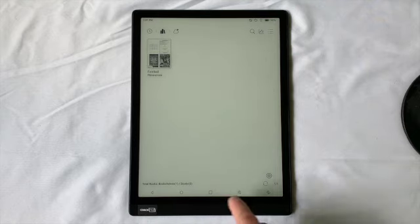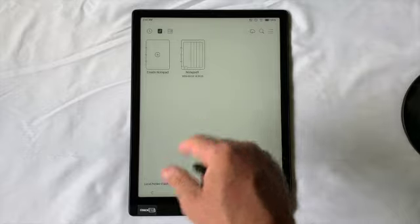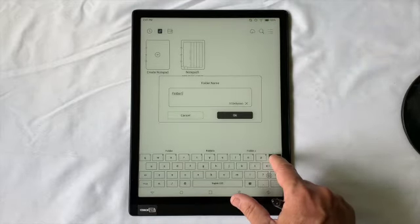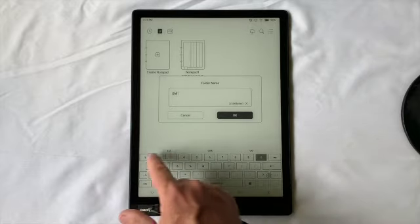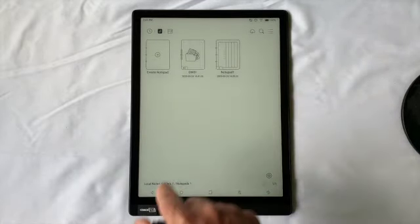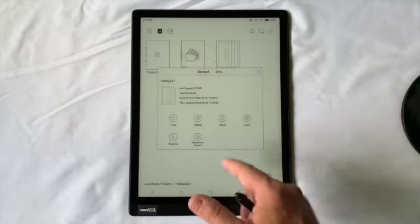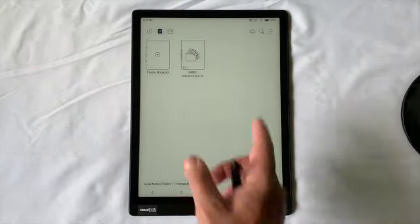This way, as you drop your huddle practice scripts or other scout cards from a computer program, you can organize them into a folder structure — called bookshelves in the library. In the Notes application, they're called folders. You can come up here to create a folder — for instance, Game One. I like to use zero-one just so it stays in order. Inside any folder there's always a Create Notepad option. You can also long press to move notepads to different folders.